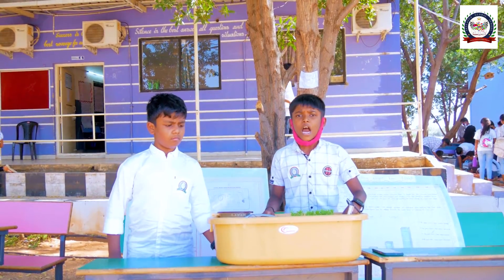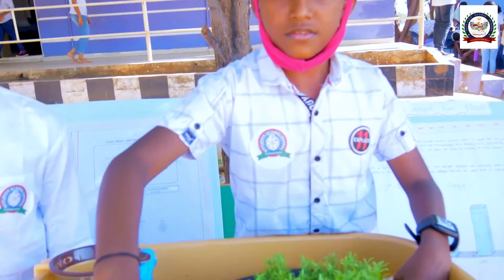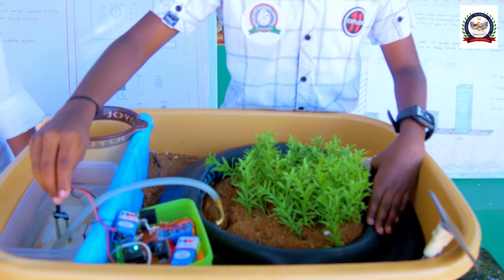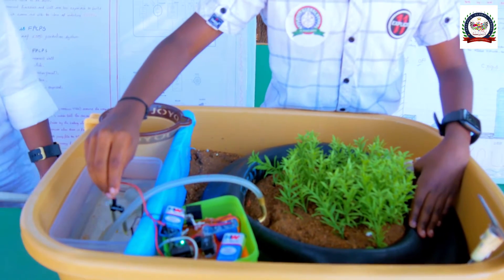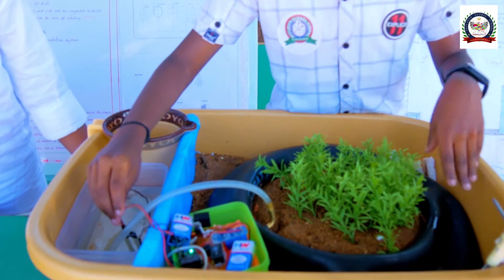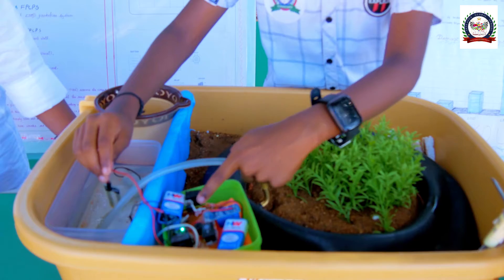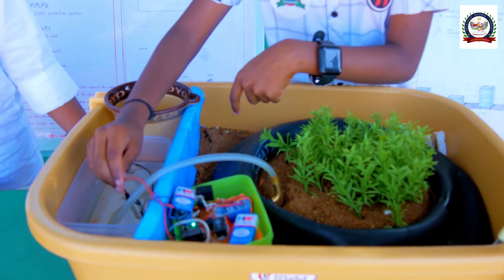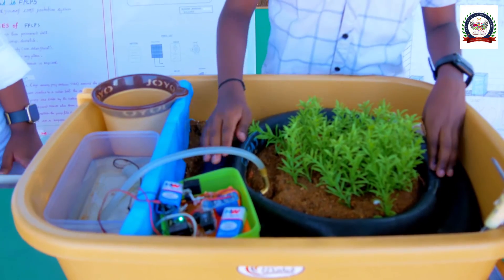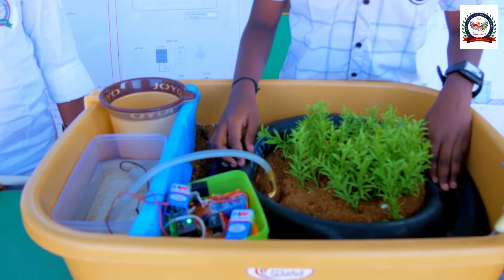Now I will show the demo of how to use this project. When the water level reaches a certain level, our sensor will sense the water and turn on the buzzer and water pump. The buzzer acts as an alarm to the farmer, and the water pump is driven by the solar panel. The water pump pumps the water into the tube, and the tube increases its size with the help of water and acts as a temporary barrier to the crop.